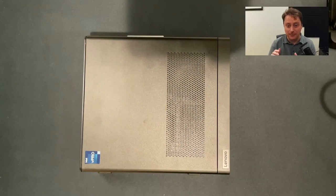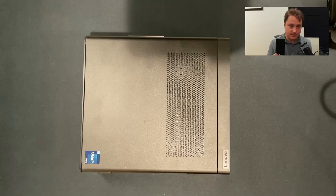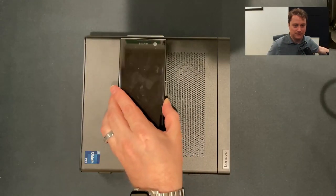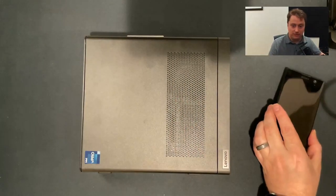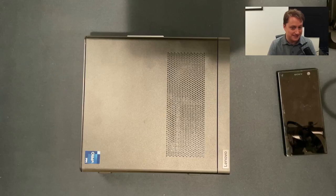I decided to purchase just a single system. In this case I went with a Lenovo ThinkStation P360 Ultra. I'm going with one big powerful system, but it's not big at all — this system is tiny, and I think it's really cool. Here it is. For scale, this is a Sony XA2 phone, and if I just put it on top, you can see this thing is really small.